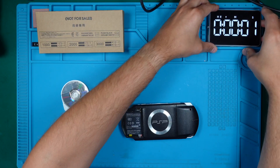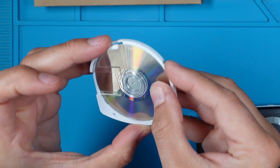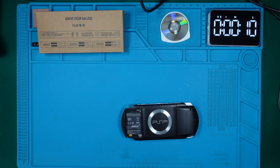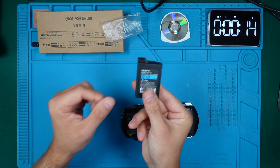Let me start a timer to better understand how long this process will take. By the way, this game was included but it is damaged as well — we will check it out later in the process. I bought a replacement battery. Let's see if it works with the new battery.